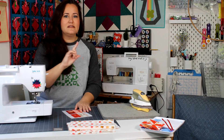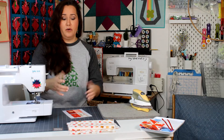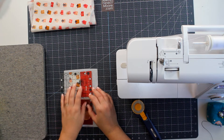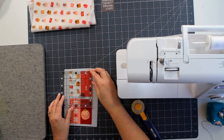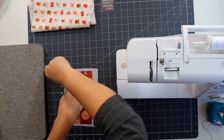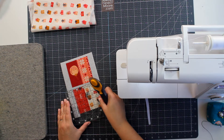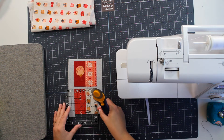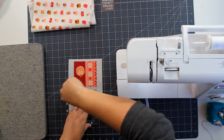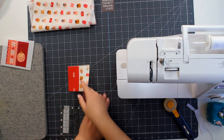There are two different ways we can finish this block. One is simpler and quicker, the other will have binding on the outside which gives it a pretty frame. Both will look great. We'll do the quick and easy method first with our two-tone blocks. I'm lining this up with the ruler and it's going to square up to three and a half inches. I'll cut off my extra — block is now squared up to three and a half inches.